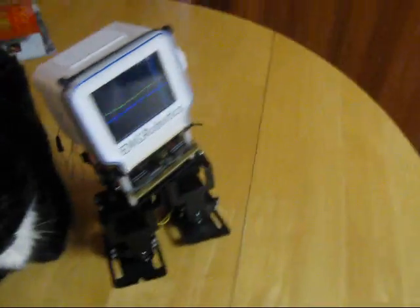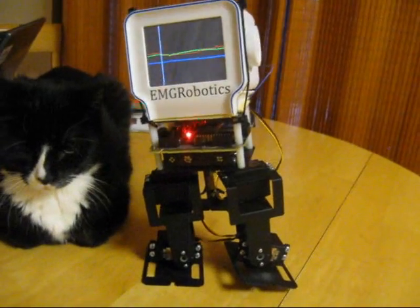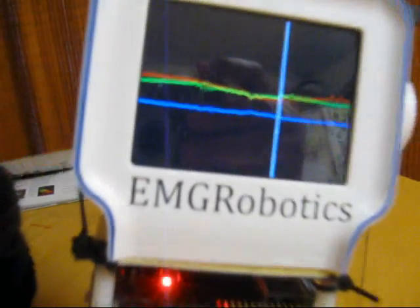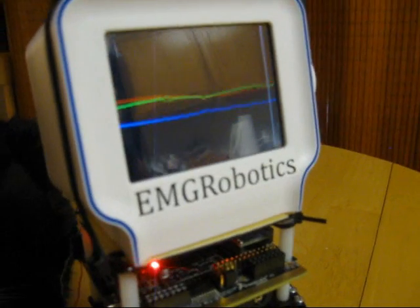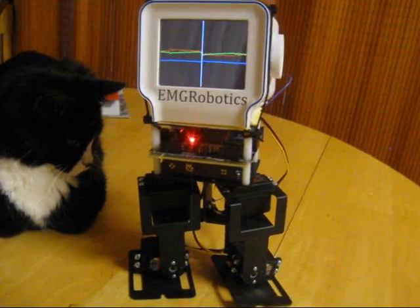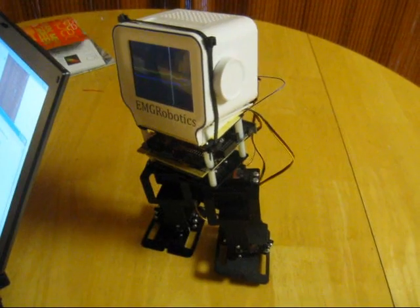It's a completely self-contained solution. You can see the accelerometer data — that's an MM7455L from Freescale Semiconductor. The robot is using the accelerometer to balance and to walk. As it keeps going, it takes a look and it keeps on ticking.